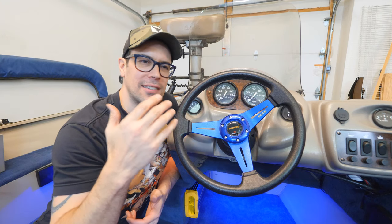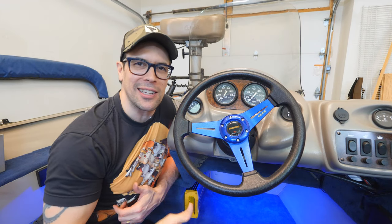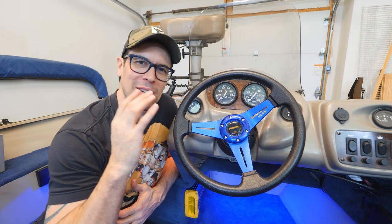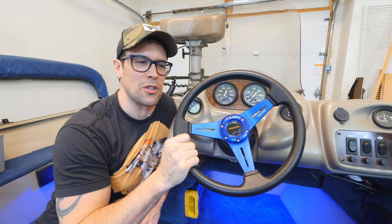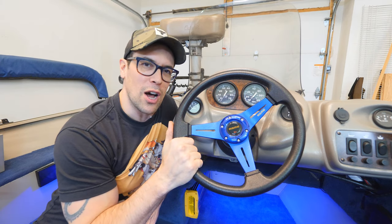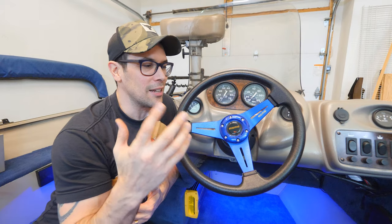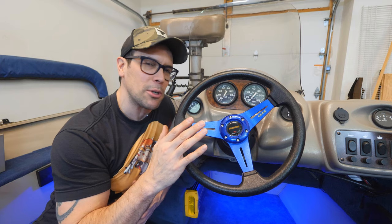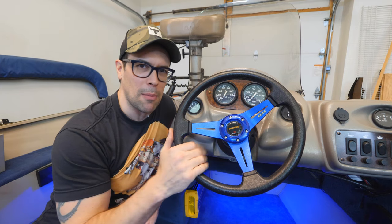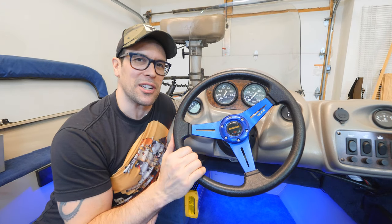And there you have it — this looks so much better, I absolutely love it. I'm low-key flexing on the blue LEDs under there. I've got the blue LEDs, the blue carpeting, the blue accents in different parts of the boat, so the steering wheel just looks phenomenal. Super happy with this install, and you saw how easy it was as long as you know that little trick for getting the tapered shaft off — once you've got it off it just takes a couple minutes.